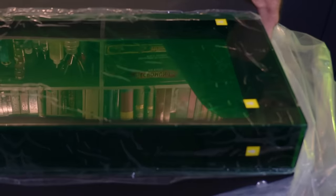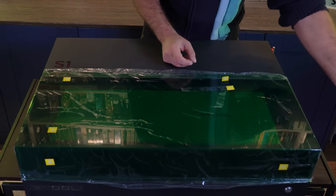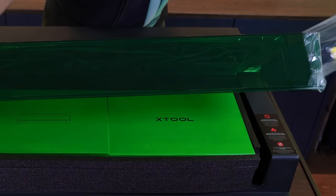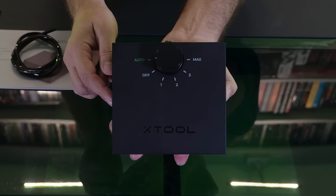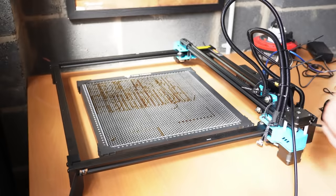So I asked Xtool if they'd consider sending me the 20 watt version instead. At least that way all the files I'd already made would cut with almost the same settings and wouldn't require tweaking for the extra power. Plus, the S1 allows you to swap between lasers anytime if you pick up a different powered version, and you can add loads of extra attachments — for when I do fancy building a tree house. They were also kind enough to send me the air assist and the honeycomb base plate, which I'd gotten used to on my previous laser.